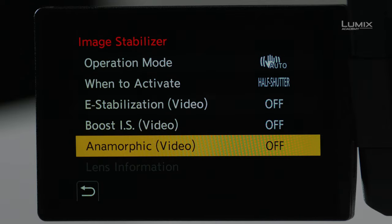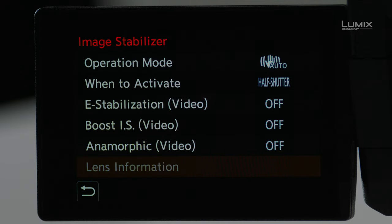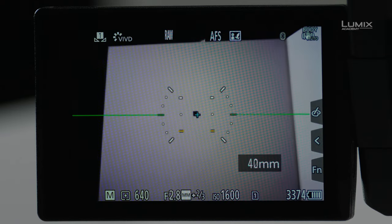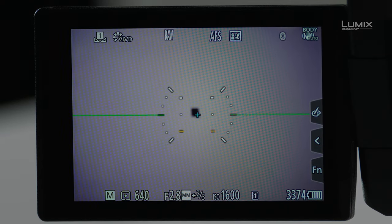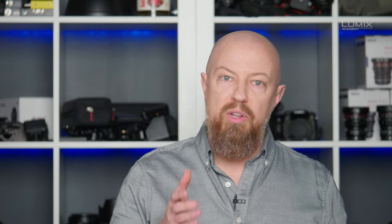The last option is Anamorphic, for use with anamorphic lenses. If you're using an anamorphic lens, you need to set the correct stabilization in here. We actually have a complete video on shooting with anamorphic lenses, so I encourage you to watch that one. The last option, Lens Information, is not available right now because this lens is communicating its information to the camera. To prove that, if I exit and zoom the lens, you can see the focal length displayed — this 24-70 zoom lens shows 24 to 70mm — so the lens is communicating its focal length to the camera.